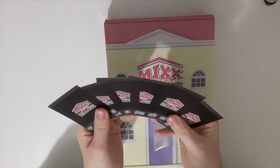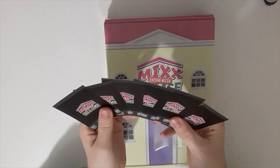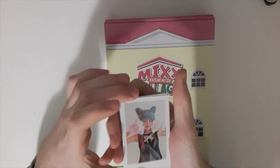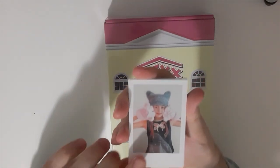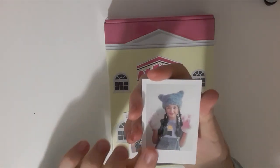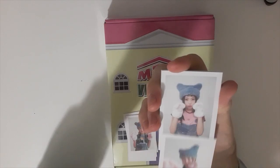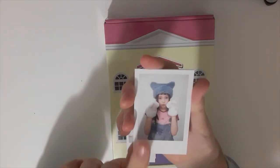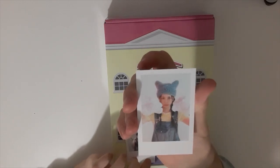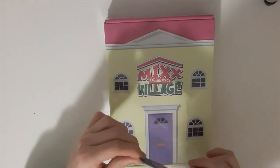This is the bag. It's a set, so I got each member. We've got Lily, Sulyoon, Jiwoo, A1, Kyujin, and Bae. This is so freaking cute. I love them. I love this little set right here.